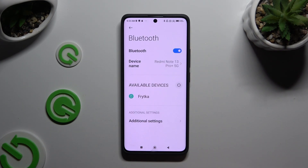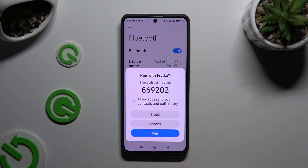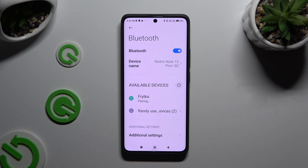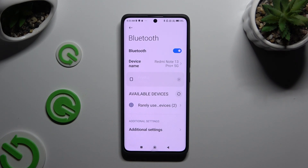Wait for available devices to show up. When they do, click on the one that you wish to connect to. Now hit Pair in the pop-up and wait for the second device to accept your connection request. As you can see, my devices were successfully connected.